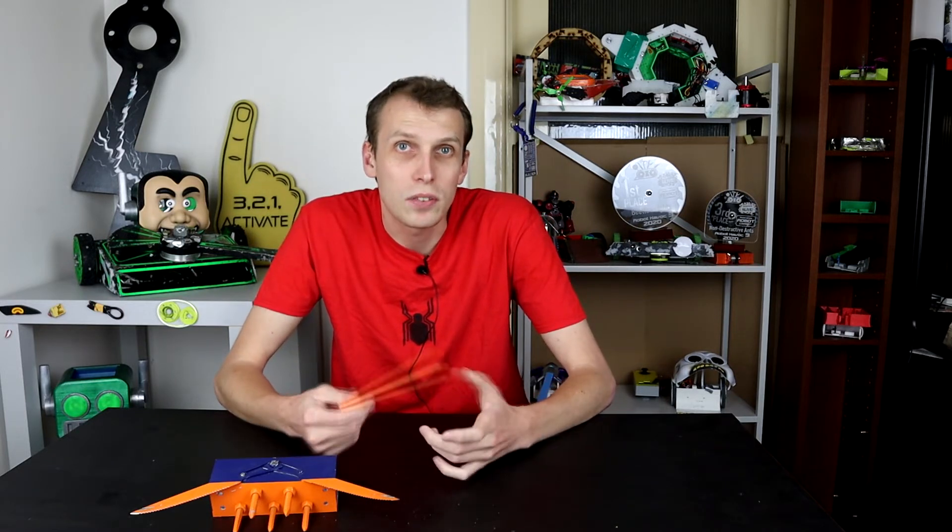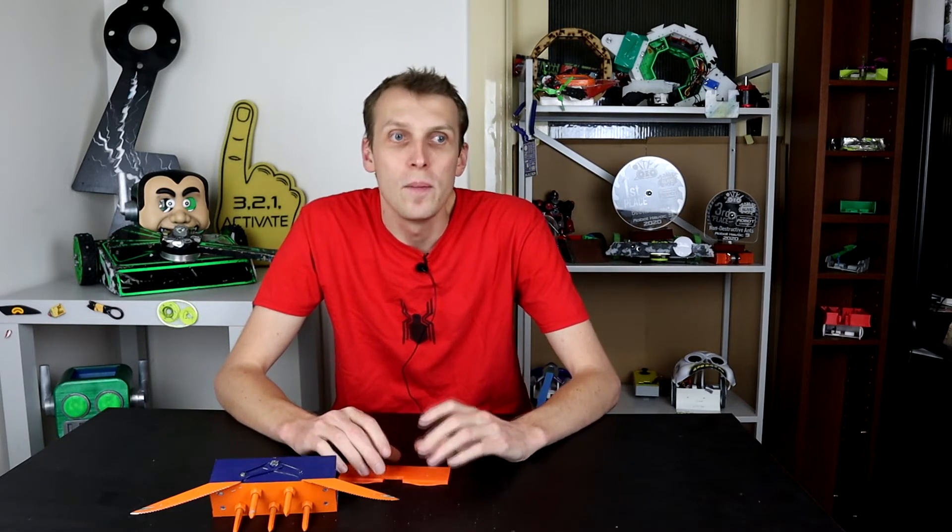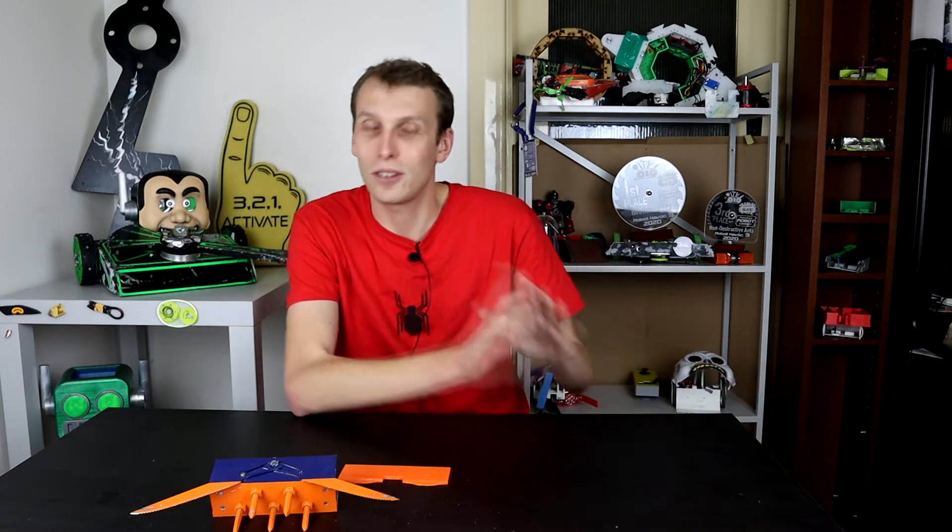So this year I decided I needed to do something different with these balloon popping robots — basically scale back the power quite a lot and also up the rigidity. So I built these leading up to Robot Havoc 3 and took a GoPro along with me.